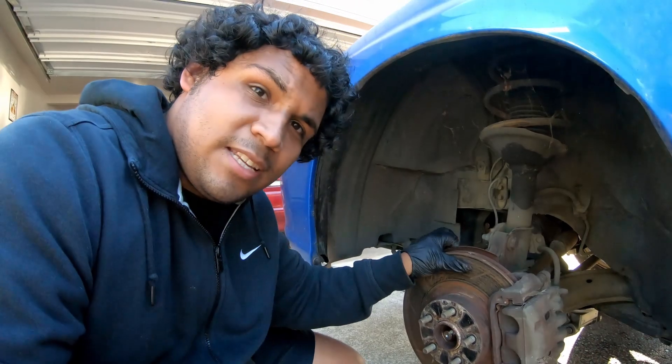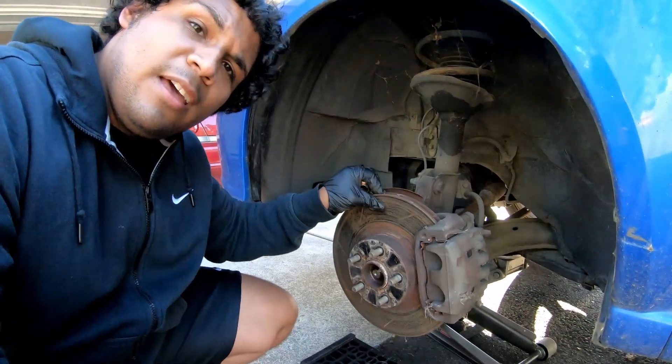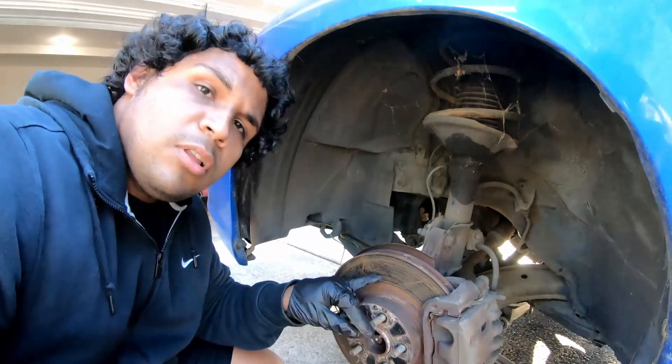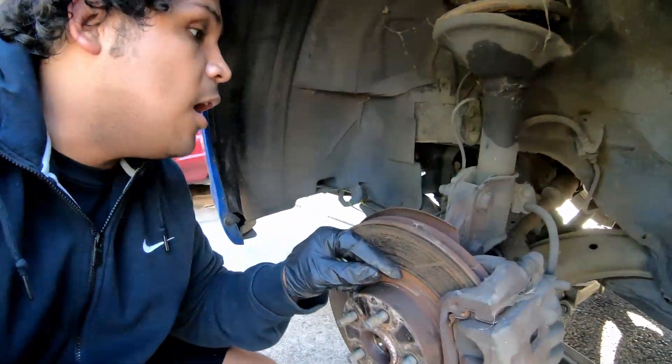I'm guessing either someone was in here doing work, like maybe they attempted to replace the wheel bearing, or because this has so much play in it, maybe that caused it to come loose. You would think that would cause other things to come loose too, because the crash bolts and stuff are nice and snug — kind of confused on that one. But it kind of is what it is. To take off the whole spindle or hub assembly, I've got a couple crash bolts and a lower ball joint right here that I have to remove.